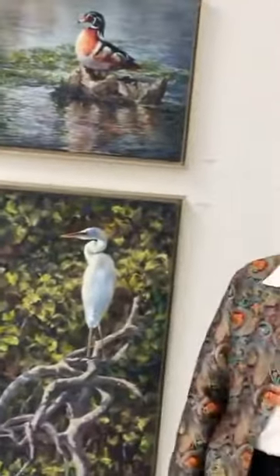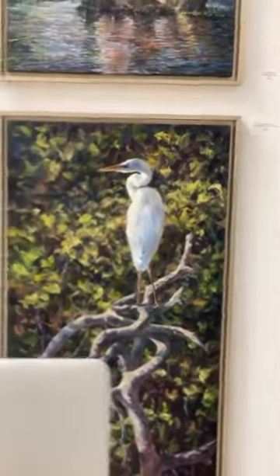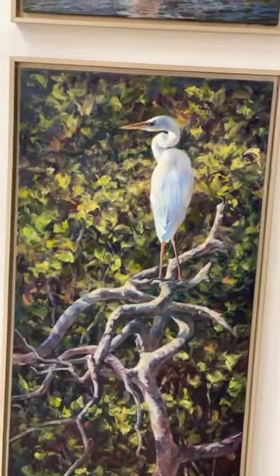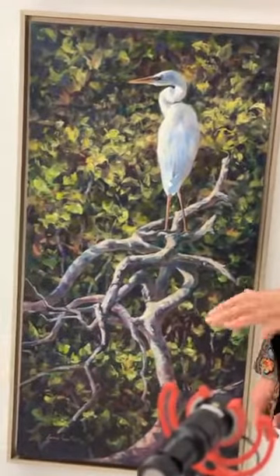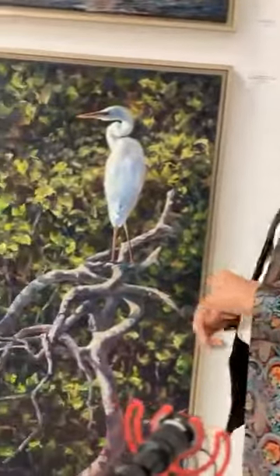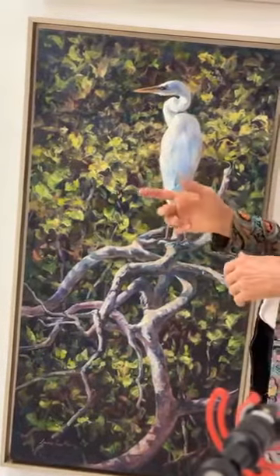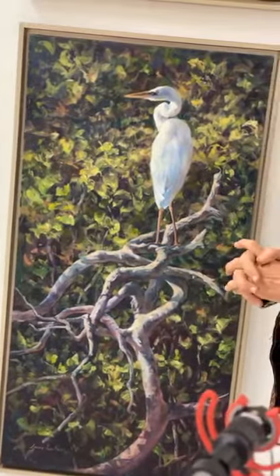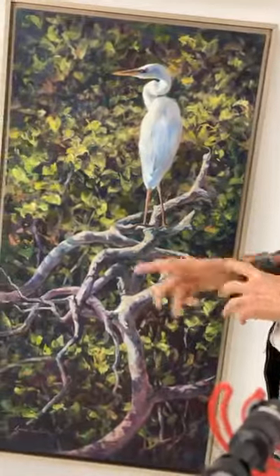I call this one 'Mangrove Man.' I had never seen a white-blue heron — I didn't know such a thing existed. I went down to Key Largo to photograph for a client who wanted me to paint a frigate. His captain gave me a yacht for the weekend and we photographed the inland waterways down in Key West. This guy was one I photographed on the inland waterway. The captain confirmed it was a white heron — they're not as friendly as a blue heron. I just love the way he stands out in that mangrove, and the mangroves themselves were a challenge to paint.